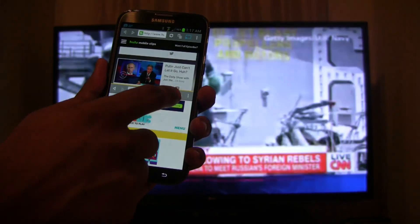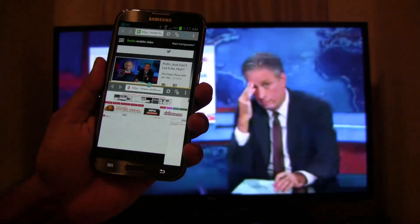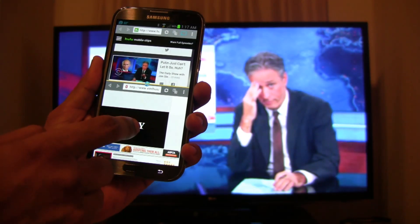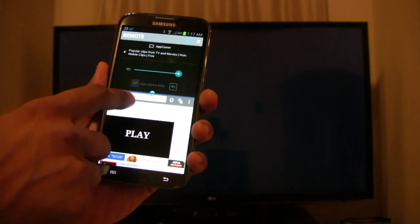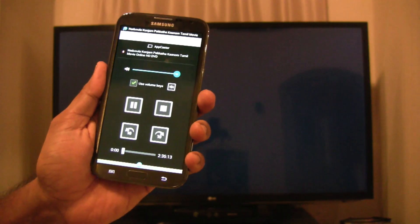The video playing is a Comedy Central clip discussing Vladimir Putin and the Syria situation. Now let's check out a popular South Indian movie streaming website called Enthusian.